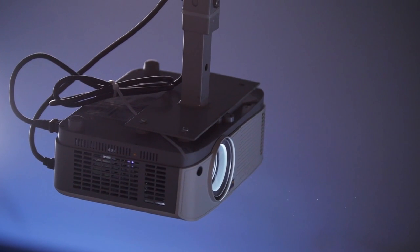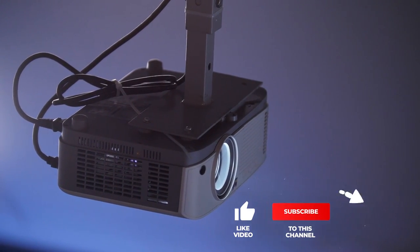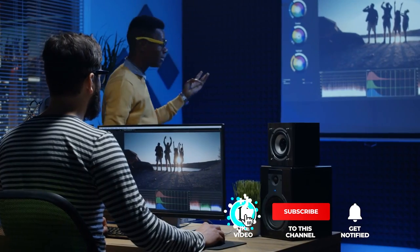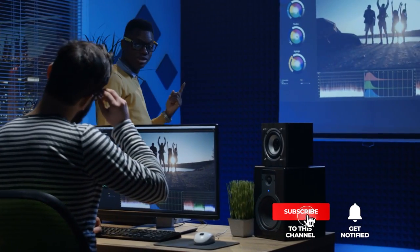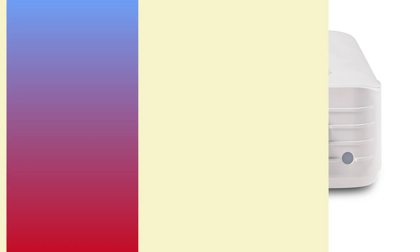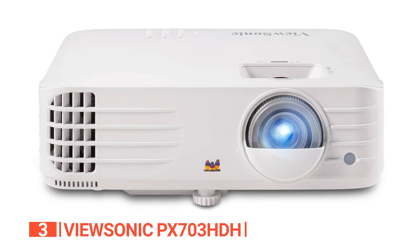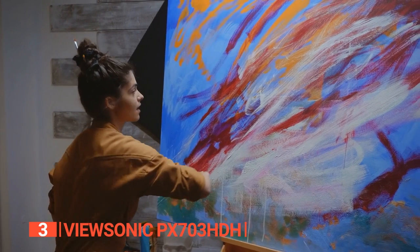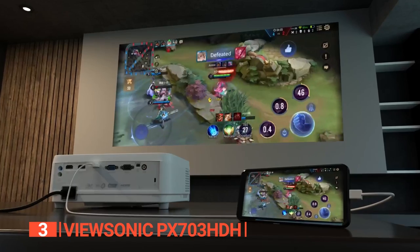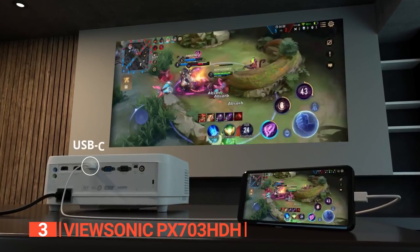Still haven't found a digital projector for artists that meets your needs? Well, keep watching because we have more lined up for you. If this is your first time visiting our channel, be sure to subscribe and hit the bell icon to receive notifications of our next videos. The third product on this list is the ViewSonic PX703HDH. Artists always seem to have a dozen projects on the go, and that's why we like that this unit offers a multitude of connectivity options to enhance your productivity.